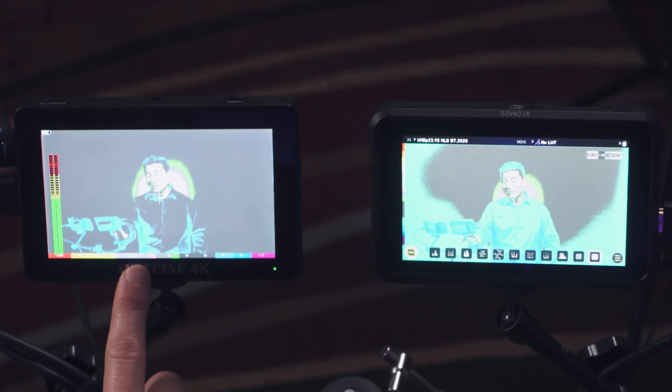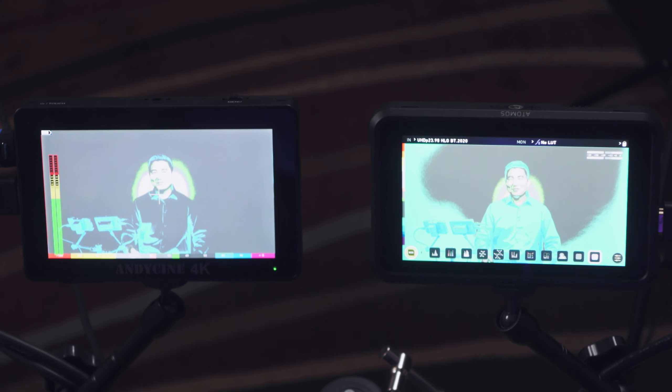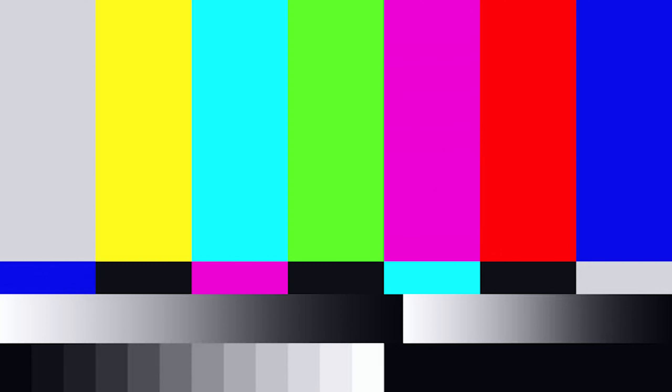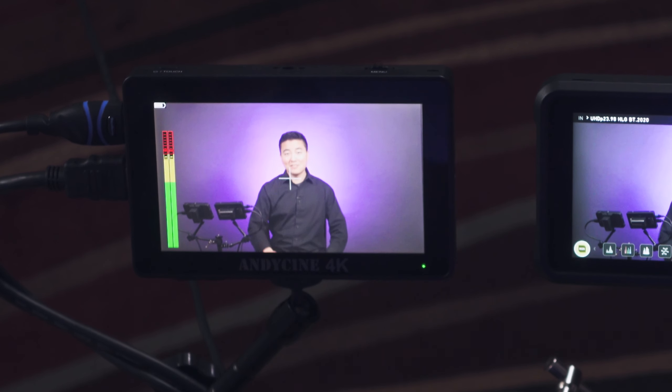On these monitors, 70% exposure is marked as gray and 100% is marked as red. Right now it looks pretty good, and if I apply more light to my face it goes red — meaning it's overexposed. Both monitors have pretty accurate exposure scales. You probably also noticed that I pinched to zoom on the A6 Plus like it's 2020.